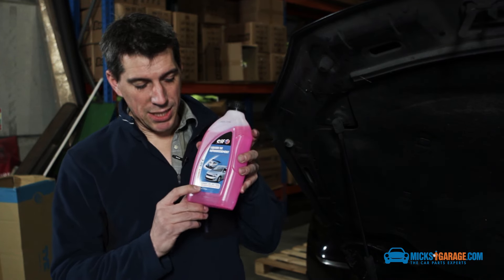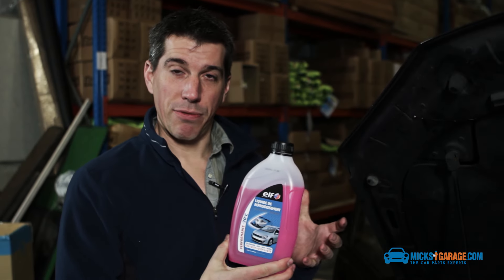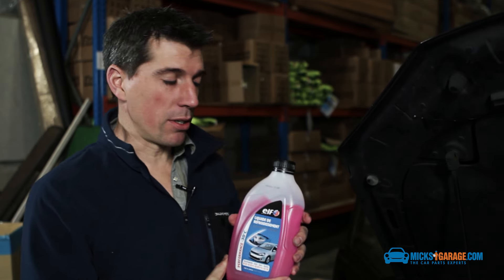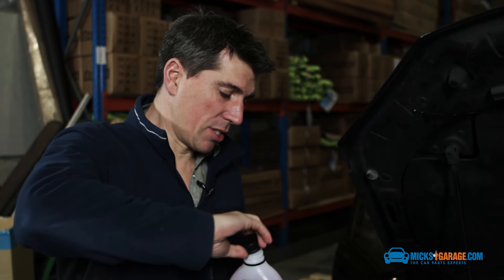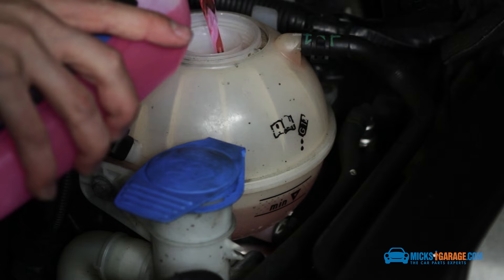So we've picked out the right antifreeze here — G12. This antifreeze is ready to use straight from the bottle and we don't need to dilute it at all. You can pour it straight into the expansion tank. Just be careful to fill within the min and max lines marked on the expansion tank.